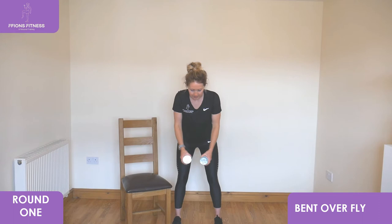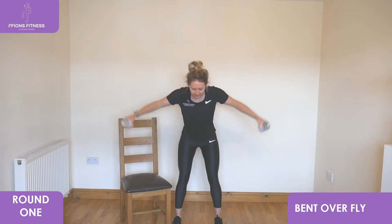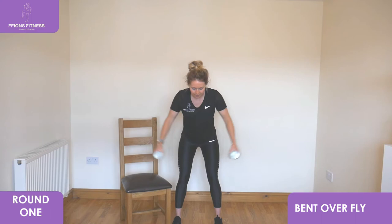Slight bend with the knees, looking forward, arms extended, reach out wide, pull back in close. Keep looking low to the floor, take a deep breath in each time, squeeze back with your shoulder blades and then draw in close in front.